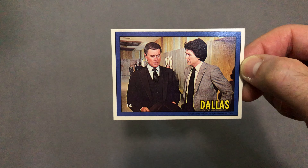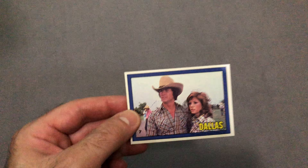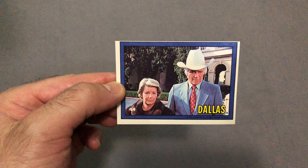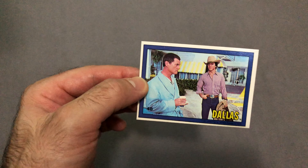First up, card number eight. Next up we have card number 14. I don't think I showed the back of card number eight. Next up we have card number seven. Next up we have card number 44. Next up we have card number four — still looking for that elusive card number five. Where will it be? Card number 48.